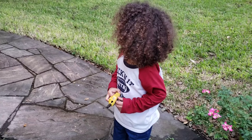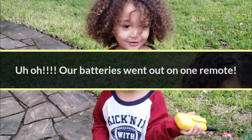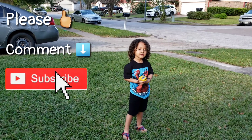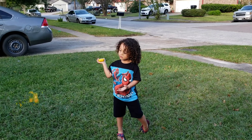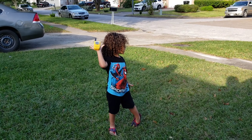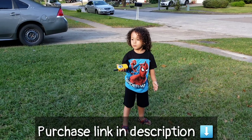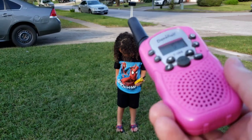Hey guys, so we've opened them and we have a pink one and a yellow one, guys. We're back! So yesterday we attempted to review these walkie-talkies from Denmark and unfortunately the battery died on us — we had been playing with them for a couple days. We were at our family's house, so we're back home and we have batteries now.